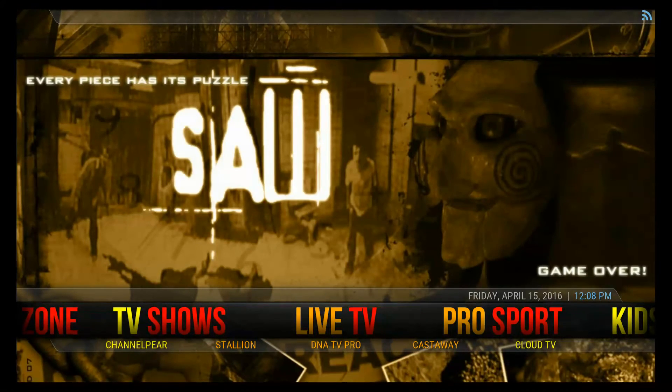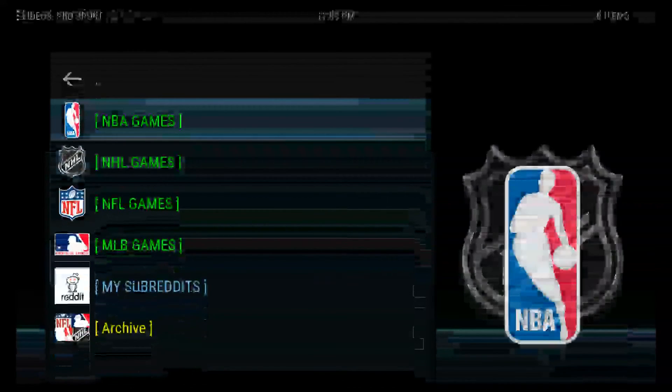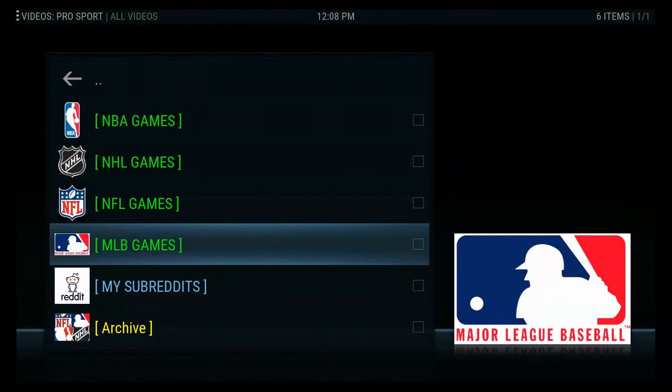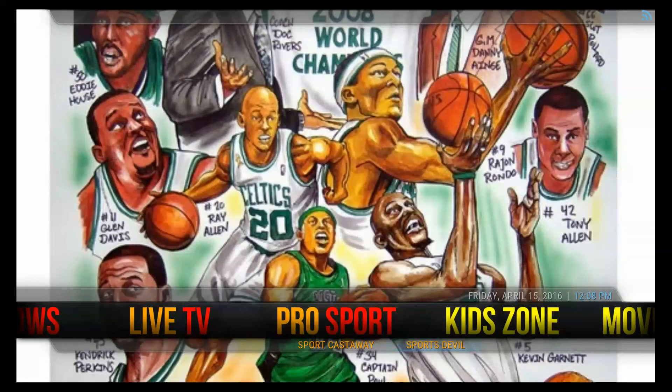Then of course you have pro sports. If you open up pro sports it brings you right to NBA, NHL, NFL, Major League Baseball. Hit back, and then there's Sports Devil and Cast Away — explore with those as well.